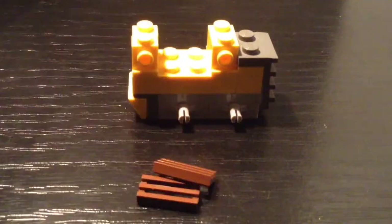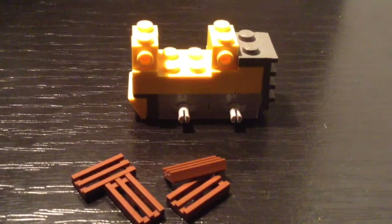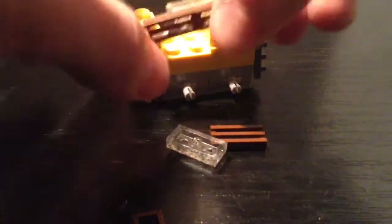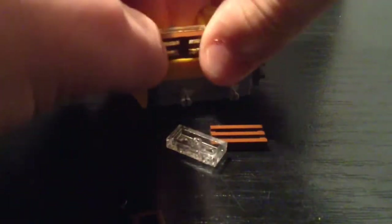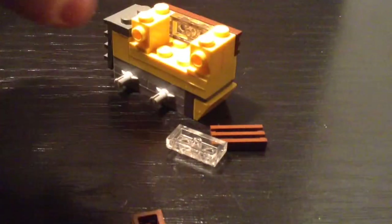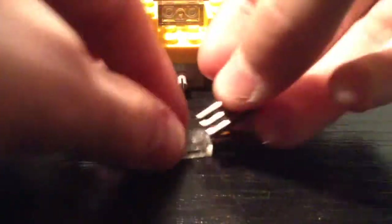Now take the 4 grill pieces and the 2 transparent plates and stick the grill pieces on the sides of the transparent plate like this. Then stick it to the side of the truck like so. You don't need the transparent pieces — it is not necessary but it makes it steadier. Now make the same on the other side and stick it on there.